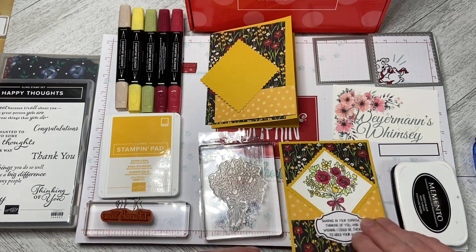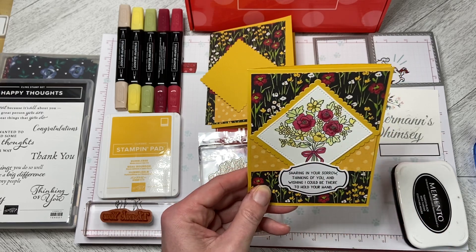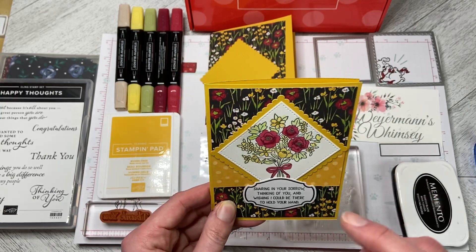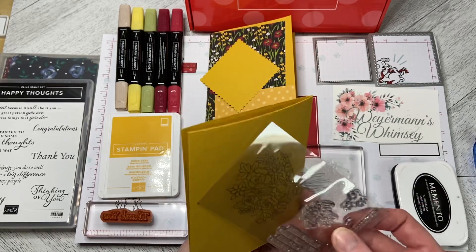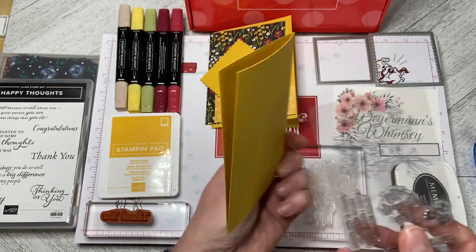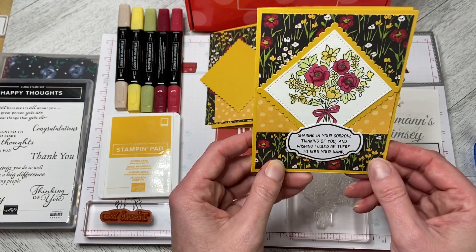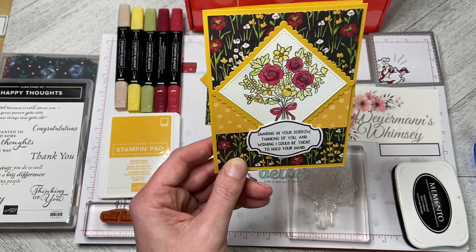This time I have used the actual bouquet stamp set — the stamp that's in the kit. For most of the projects we haven't used that; we've used the sayings, but haven't actually used the stamp itself from the kit. So on the demo card I used the Sharing in Your Sorrow, Thinking of You, and one of the labels from the kit.